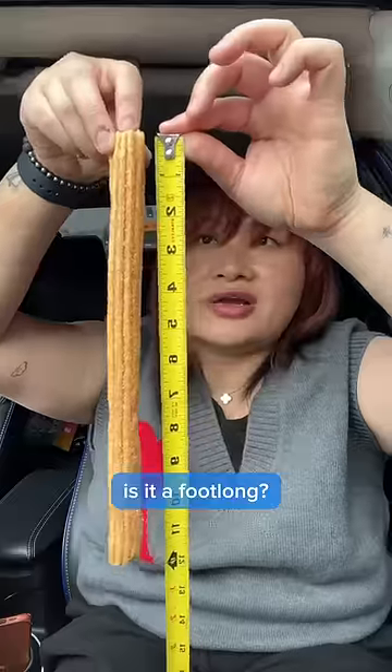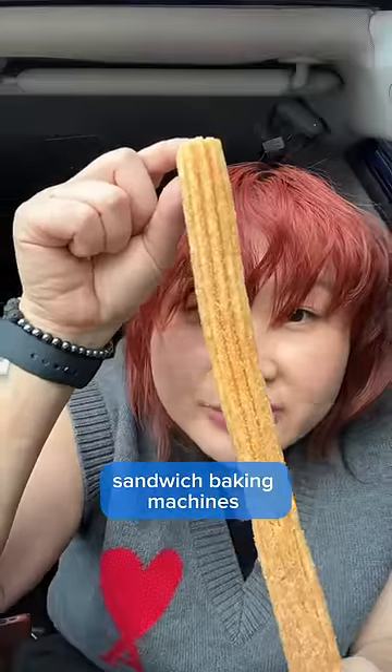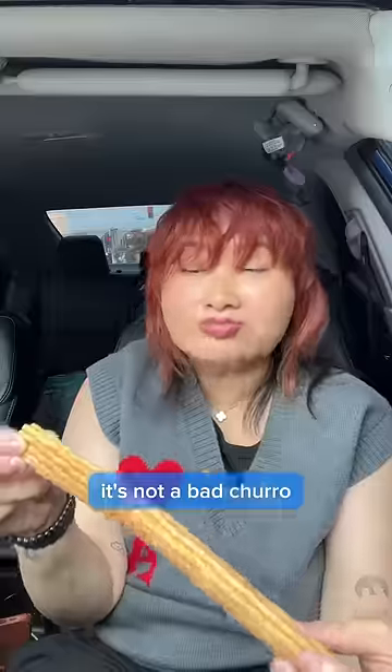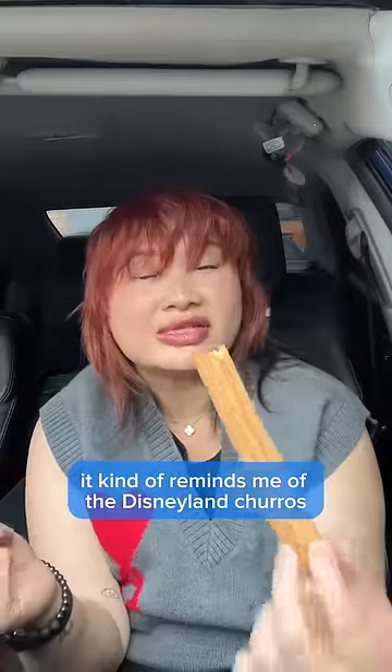This is the footlong churro. Is it a footlong? They put it in one of those sandwich baking machines and then they put some cinnamon and sugar on it. It's not a bad churro. Could it be crispier? Maybe. It kind of reminds me of the Disneyland churros.